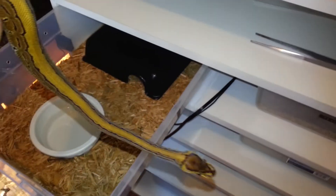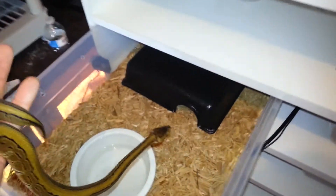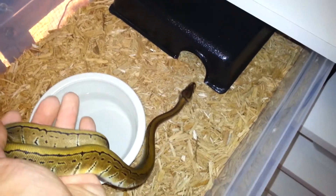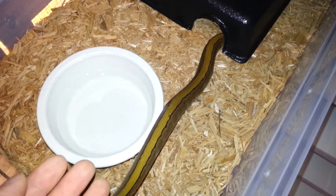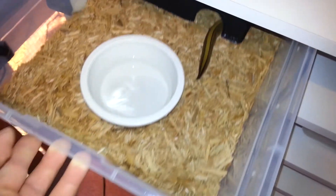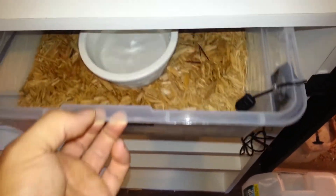Me myself was never into ball pythons — always thought they're not lame, just boring. But since my brother's had them, I definitely changed my mind. See that long stripe there, almost looks like a genetic stripe. I'm starting to definitely like them more and learn all the genetics and stuff like that.